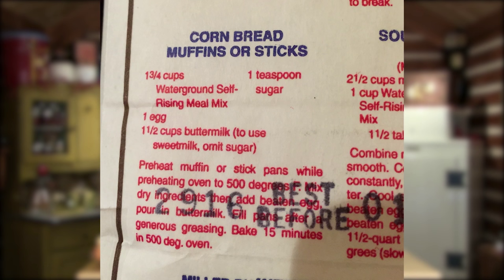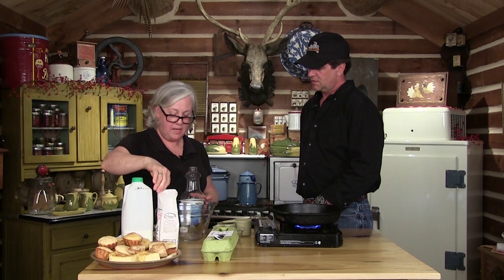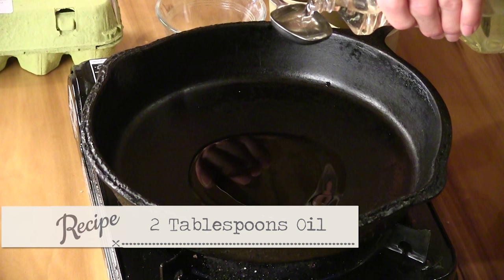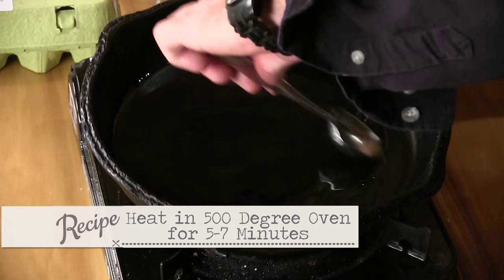Do you heat the cast iron skillet up in the oven ahead of time? I do — I heat it in the oven and add about two tablespoons of oil. We have to have some oil so it doesn't stick, but we don't need it swimming in it. About two tablespoons is the right amount. Put it in a hot oven — 500 degrees — for five to seven minutes so it gets really hot.